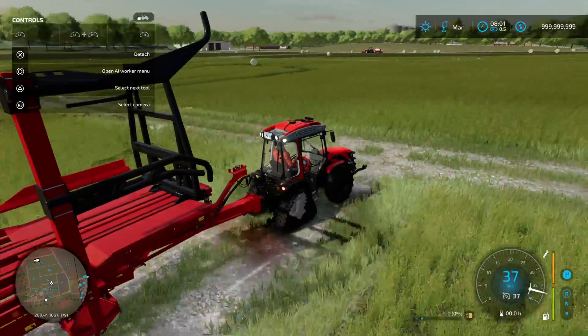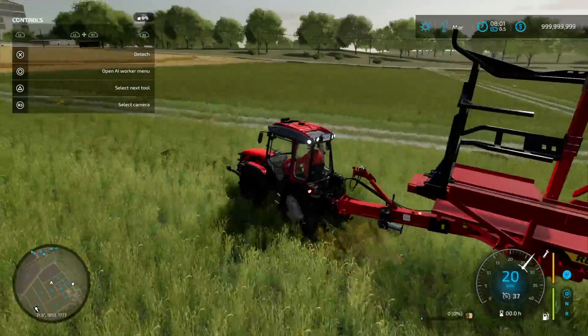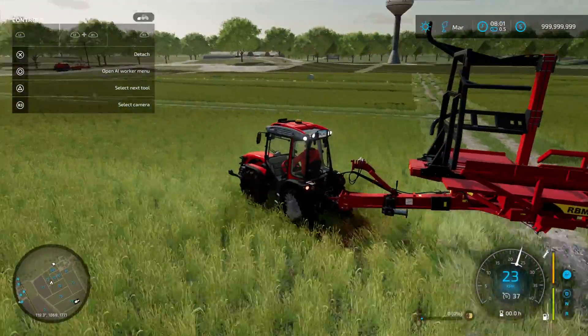It looks great on PlayStation 4 and it looks even better on PlayStation 5.